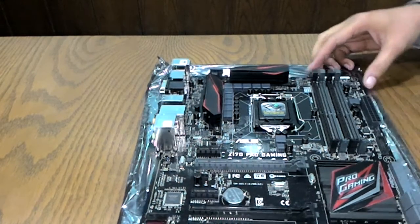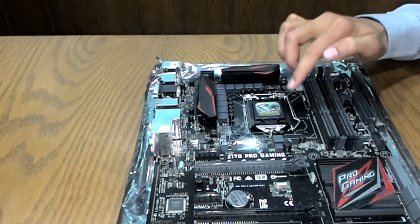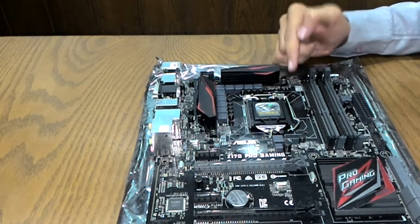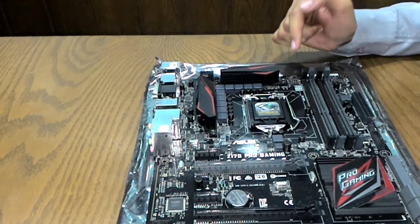Let's start with the CPU area. This is the LGA1151 Skylake 6th-generation CPU socket with support for Intel Core i7, i5, i3, Celeron, and Pentium CPUs of the 6th generation.